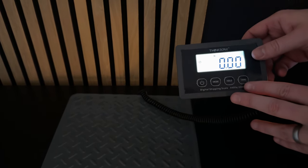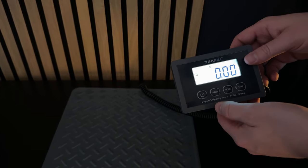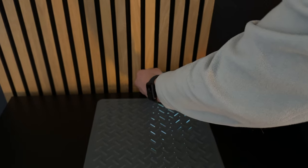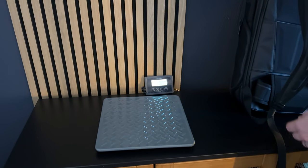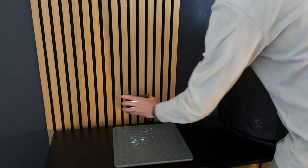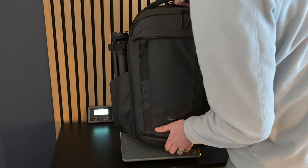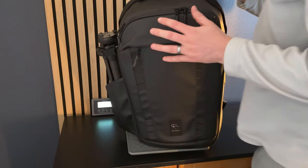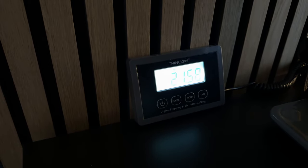For today's use I want to use pounds. You can also hit hold and change settings, or turn it on and off. It does have an auto-off sleep timer, which is a great feature. So I'm going to see how much my camera bag weighs fully loaded with all my gear. I'll put the bag right on the scale — and the bag weighs in at 21.58 pounds.